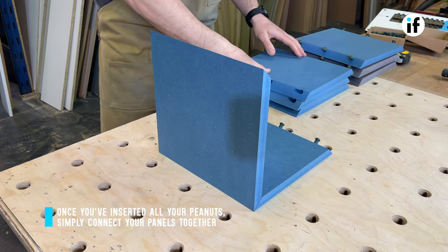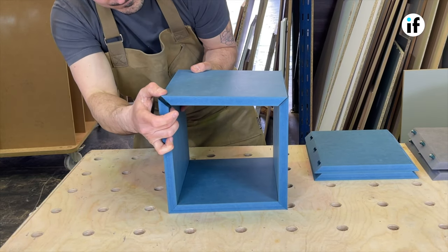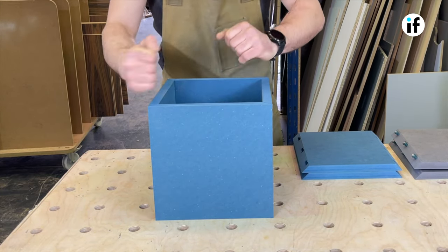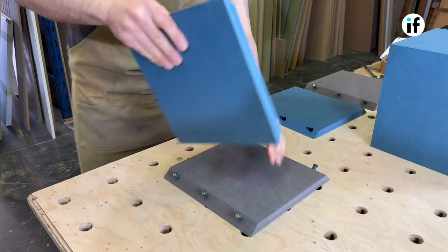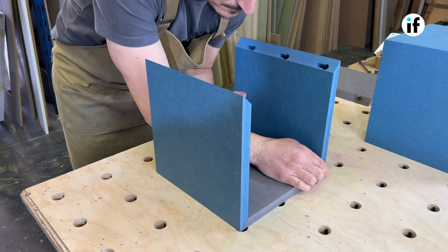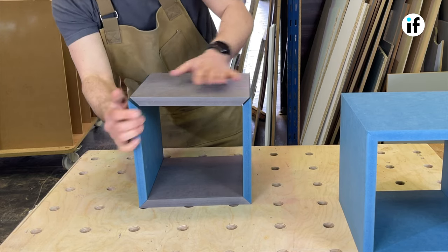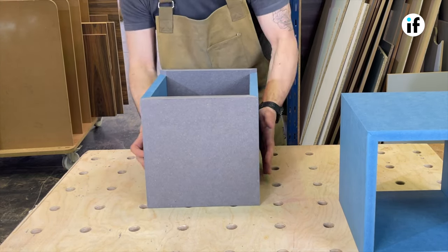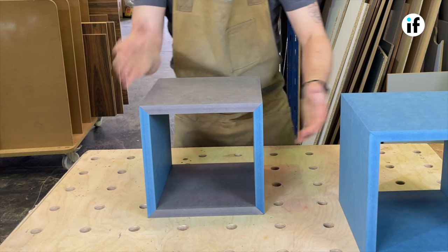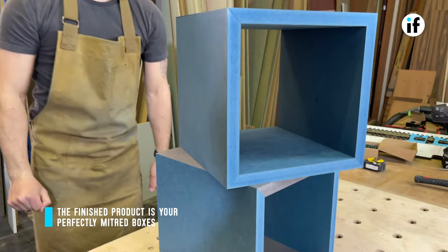Now the boxes can be assembled, ready for sanding and finishing. I hope you find this video helpful and thanks for watching.